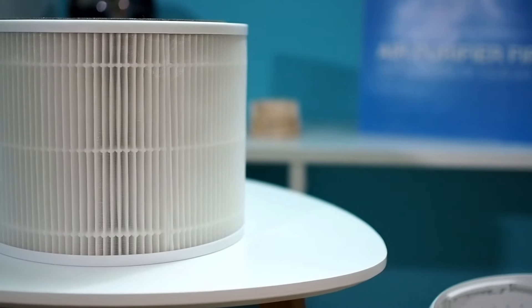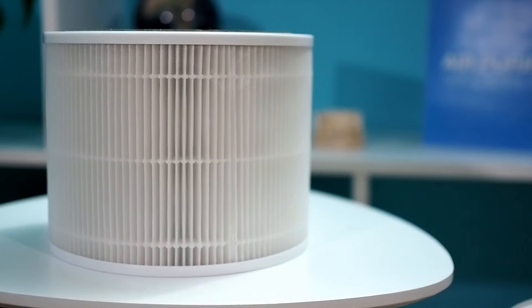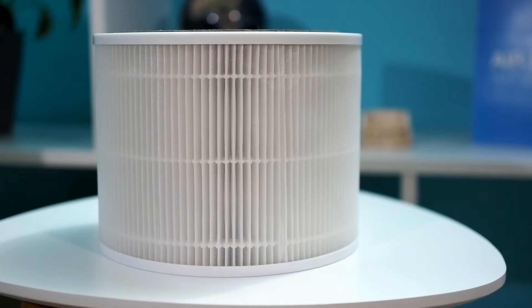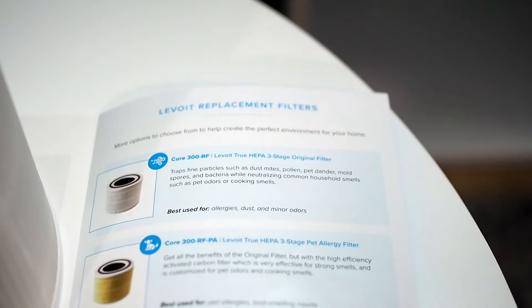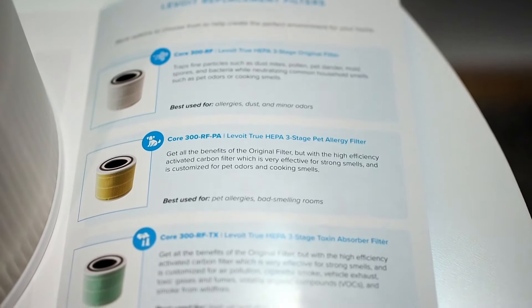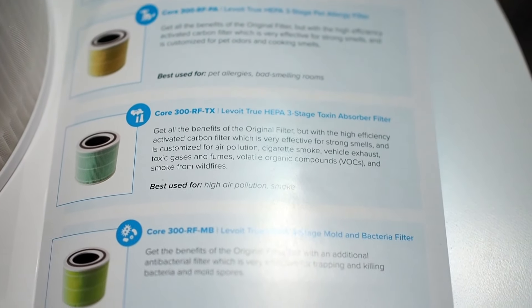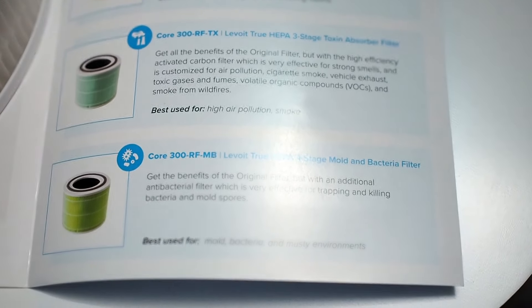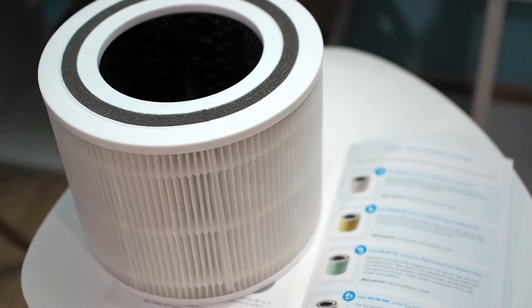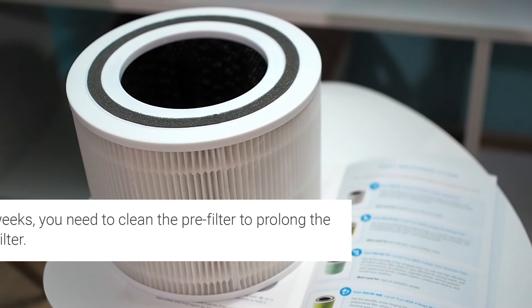Levoit Core 300 comes with the original filter, whose primary purpose is to remove allergens, dust, and minor odors. We have used the original filter in our tests, but this device can use other filters as well. You can buy a pet allergy filter, toxin absorber filter, and mold bacteria filter. More details about each of those filters can be found at airpurifierfirst.com. The original filter uses a three-stage filtration system, which is built from a pre-filter, true HEPA filter, and activated carbon.